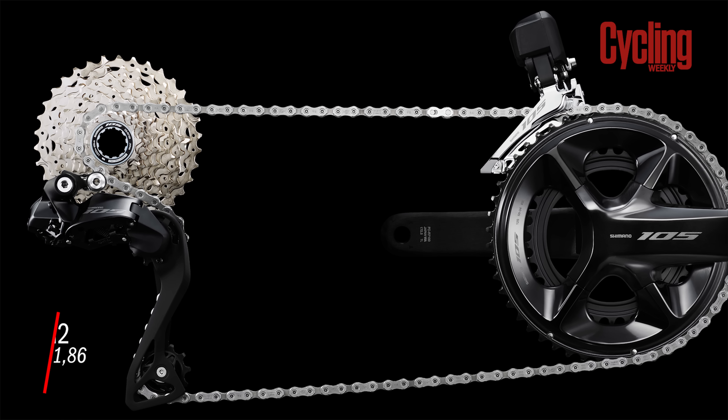Whereas the Trek Madone seems to be getting more aero with deeper tubing, the Giant Propel looks like it's going in the opposite direction. We've only seen it being ridden by Tony Martin on a particularly grueling Norwegian sportif, but the tubes look a lot more slender. It seems like Giant might be going for one bike that does both aero and climbing, which raises the question of where that leaves the TCR — will it pursue all-out weight savings and no longer be used so much in racing?